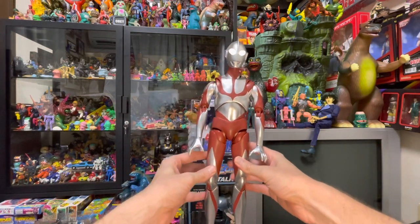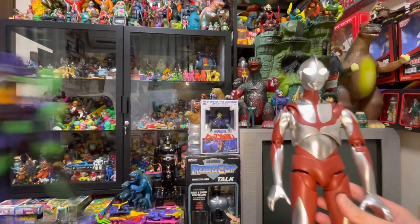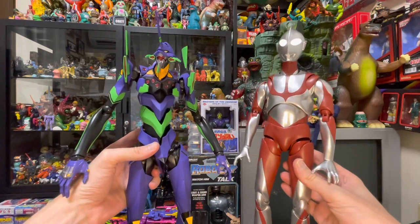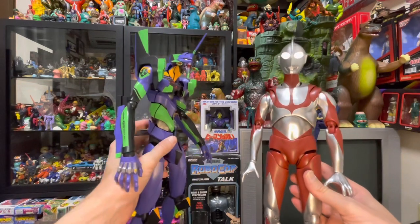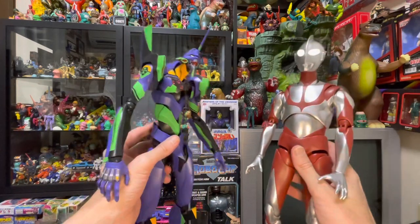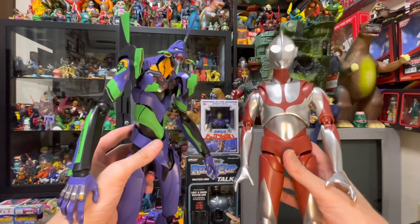Here is the brand new Shin Ultraman Dying Action figure. I've been waiting for this for months. I actually own the Evangelion Unit 1 Dying Action figure, so when they announced a Shin Ultraman version, I was so excited. These things are massive — they have metal in them so they almost feel like Cho Gokin figures. They're super weighty, super awesome, and they feel great in the hand.